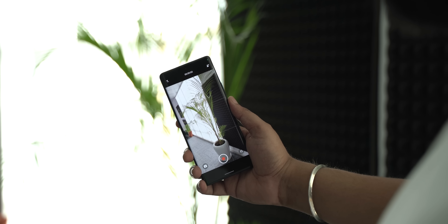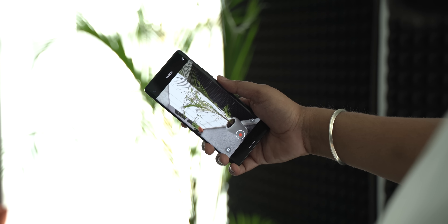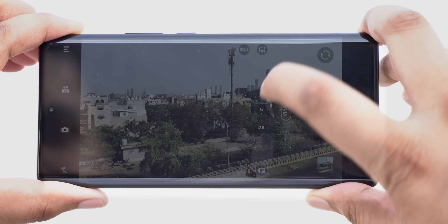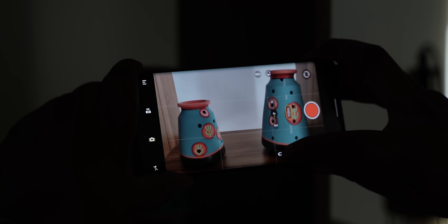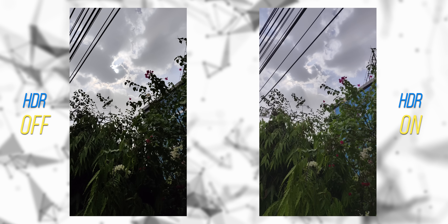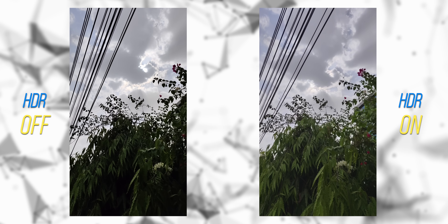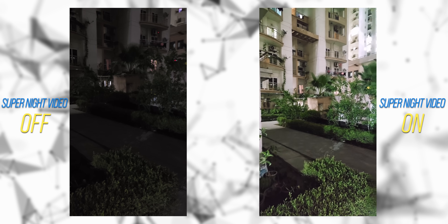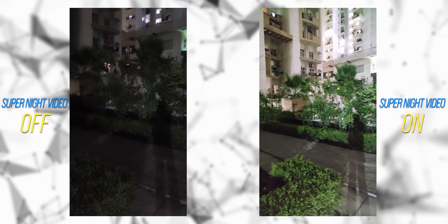The very cool 360-degree horizon level stabilization is still here and it's still mind-bending. The Vivo V1 Plus chip also brings AI video enhancement — in daytime it enables video HDR, and in low light it enables Super Night video mode. There's a visible difference in the background with AI video enhancement on, and Super Night video mode noticeably improves overall exposure in low-light video.